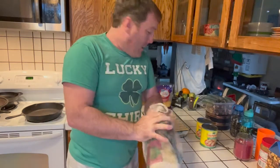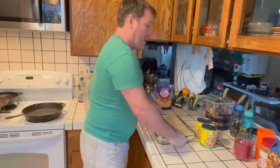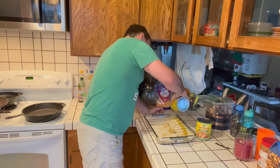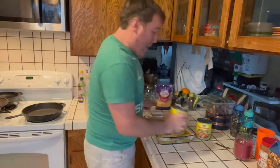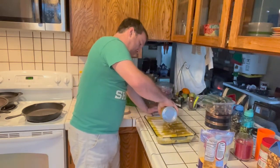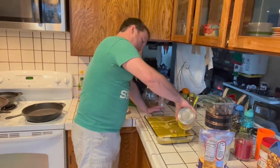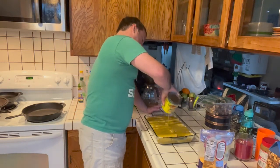Alright, so there you go. Basically it looks like this — pretty quick, pretty simple. Next I put the rest of the sauce on top. There's that one can, and I'll do the rest of the sauce here. Green enchilada sauce, going in. That's about two cans total.